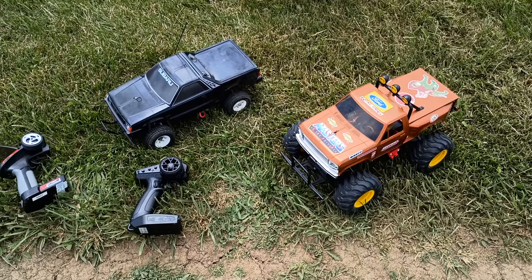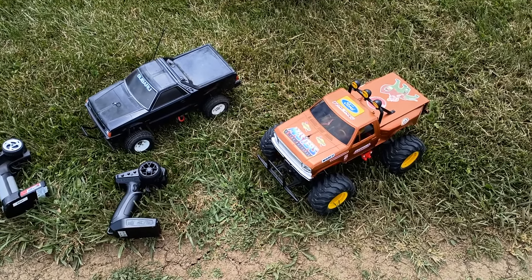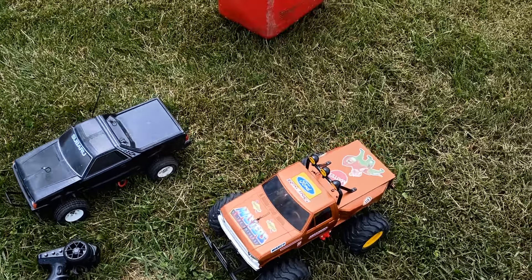I want to do a Run Your Fleet 2024 challenge video with the only two Tamiya ORV chassis that I've got. I think it's right — ORV, off-road vehicle, I think that's what they're called.